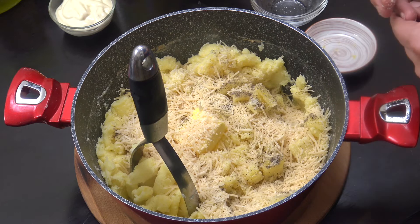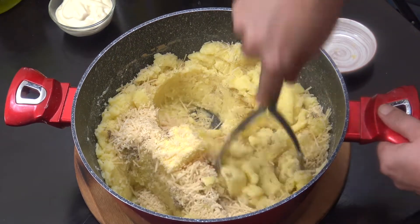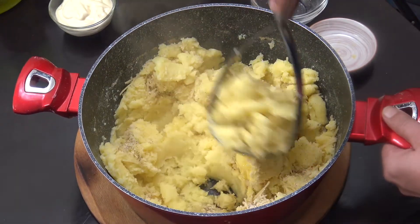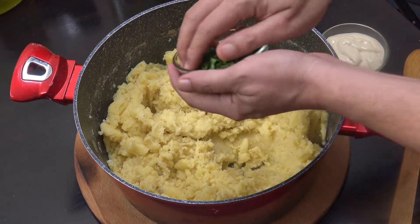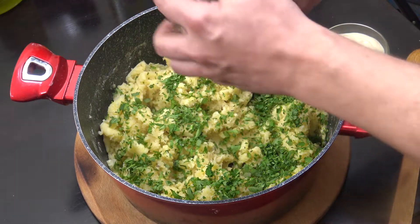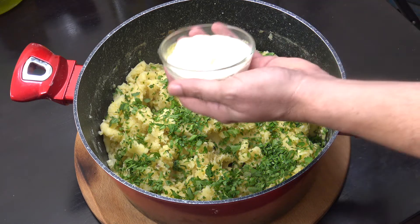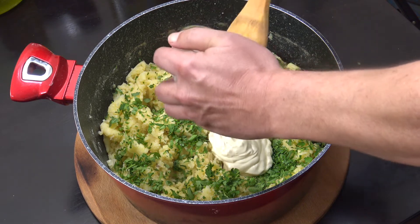We're going to go in for a couple more minutes mashing away. That's mashed really nicely. I've now got half a cup of chopped parsley — if you want you could use a different herb, maybe basil might be nice.